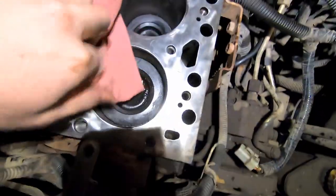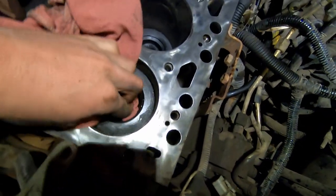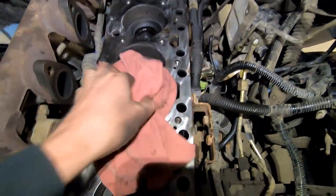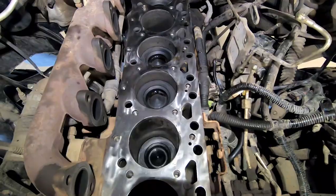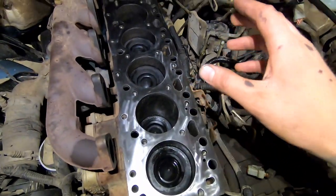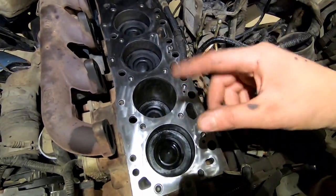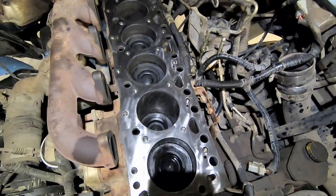Now I'm taking a rag and wiping inside the pistons to clean them all out. After that, I spray a rag with brake clean and wipe the pistons out one more time, then wipe the deck off. I wiped out my pistons, sprayed some brake clean in there, wiped them again, sprayed a little brake clean on the deck and wiped it all off. I noticed I missed a couple little spots, so I got them with my buffer wheel again. It's all clean — no debris anywhere.